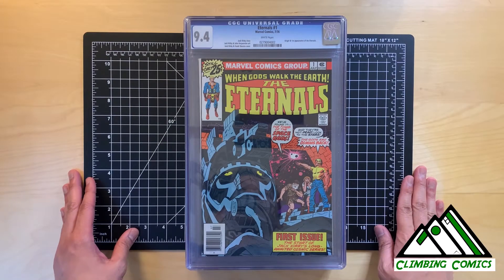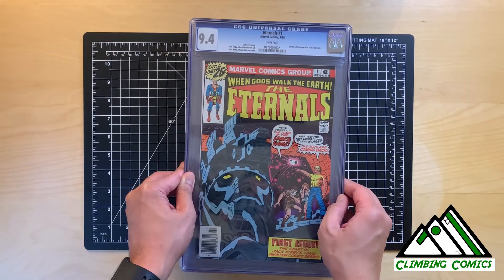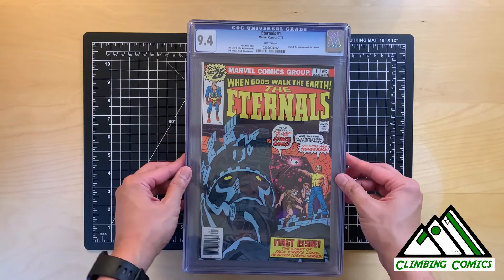What I wanted to do today is take a look at a couple of slabs that I own to see if there are actually some pressable and cleanable defects in the comic itself within the slab.